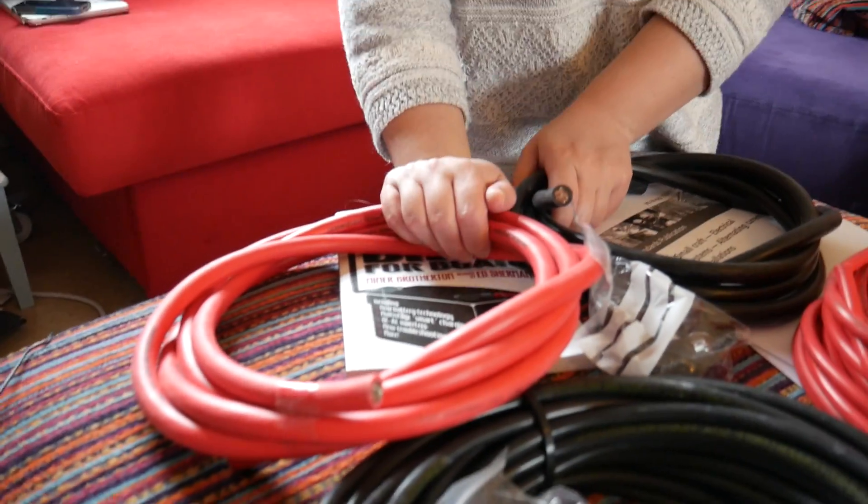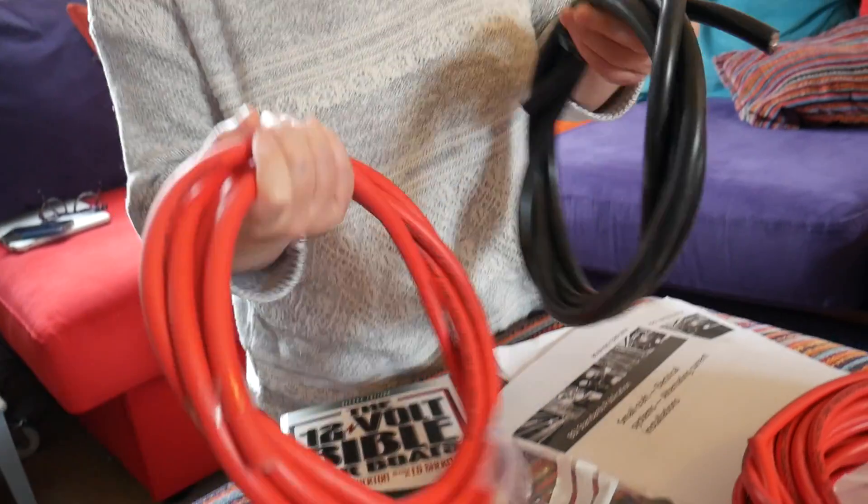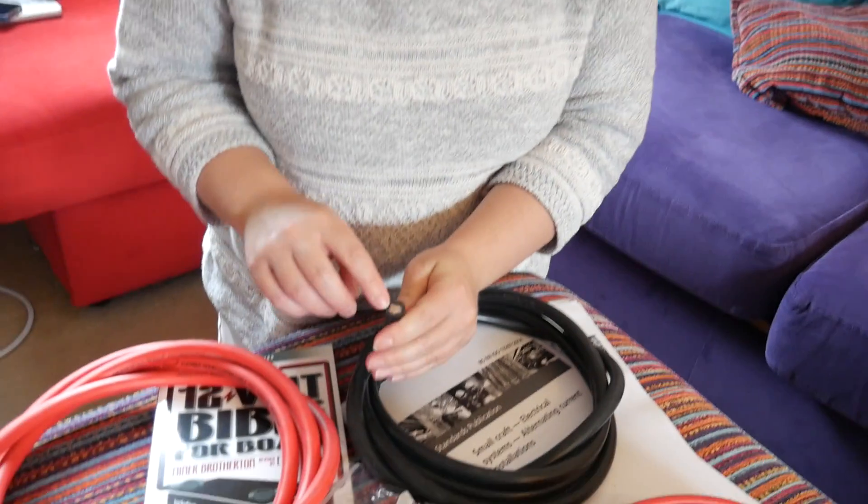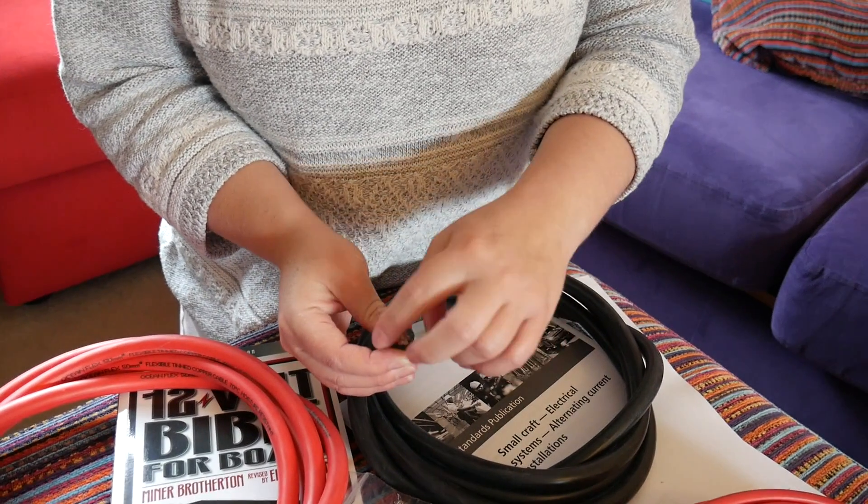It's lovely, impressive stuff. I just want to take a moment to really admire this — these are the real beasts. This is battery cable, this is 50 square millimetres. The fact that wire is measured in square millimetres kind of confused us at first. Like 50mm², you think, 'Oh God, is that going to be like a five-centimetre wire?' But no — it's the area of the cross-section at the end. It's much smaller than you think it's going to be. This stuff is battery cable — according to the boating safety standards you need at least 25 square millimetre battery cable. This is 50mm² because I wanted to ensure the wire could handle more amps than we would ever draw from the battery, even if we were using all of our electrics at the same time.